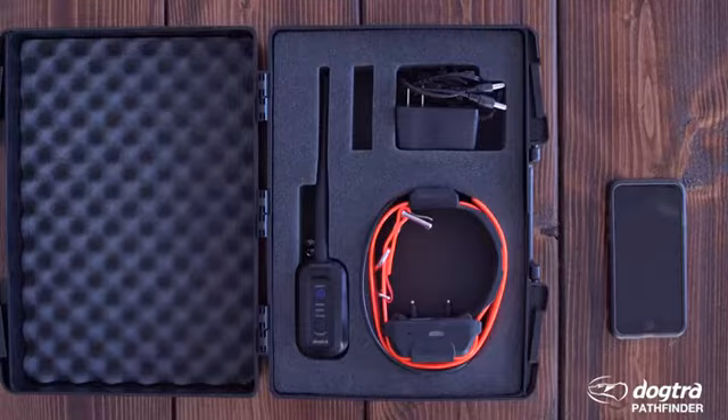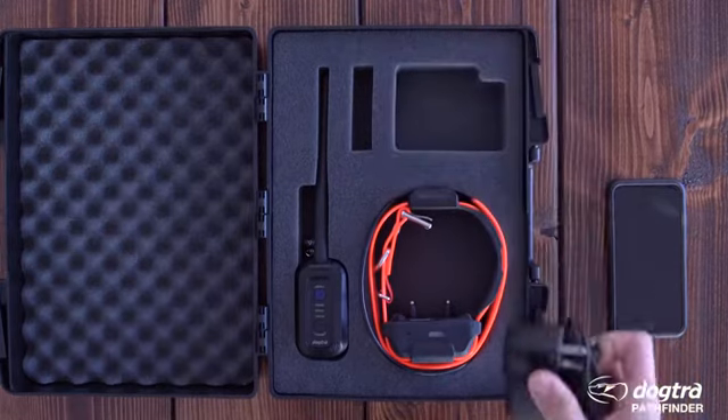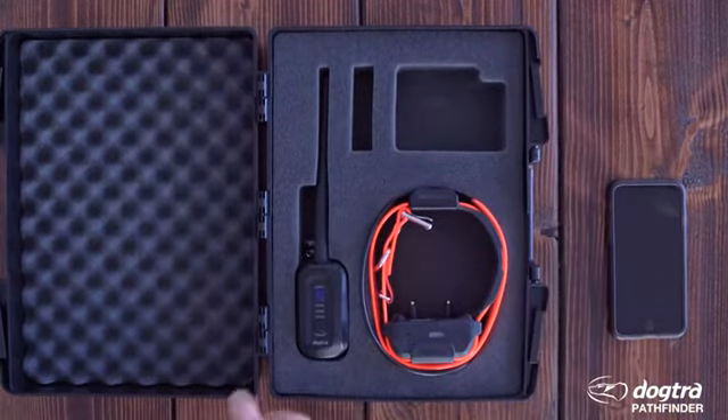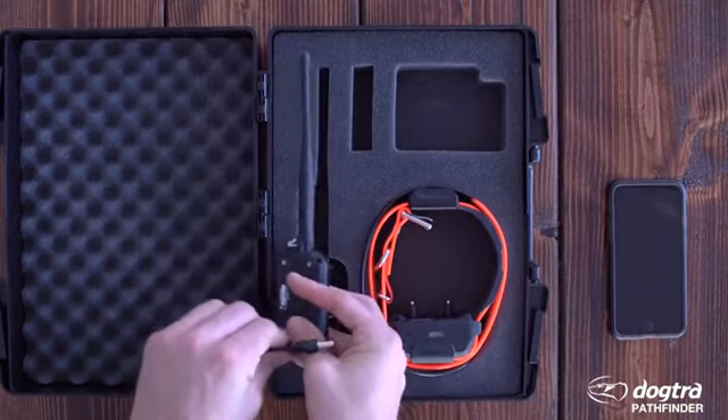Your Dogtra Pathfinder e-collar system includes a GPS connector, GPS collar, charger, and splitter cable to charge both at the same time, plastic contact covers, and the user's guide. Using the splitter cable, connect your GPS connector and GPS collar and then plug it in. Allow three and a half hours to fully charge the units.